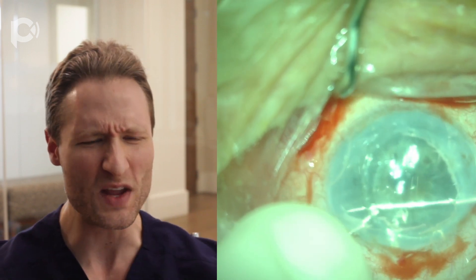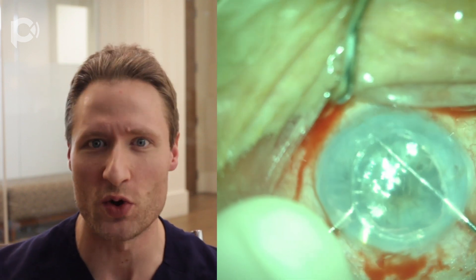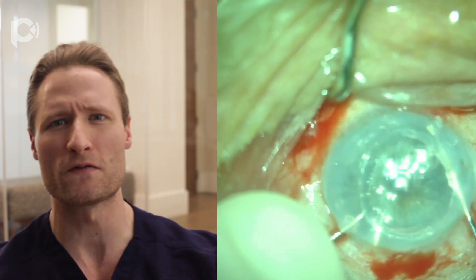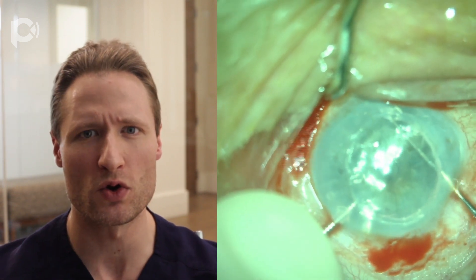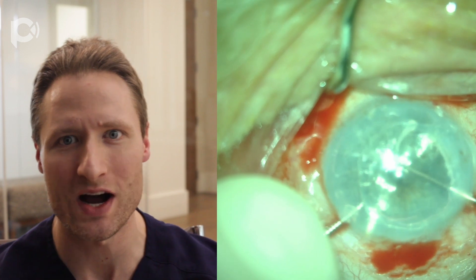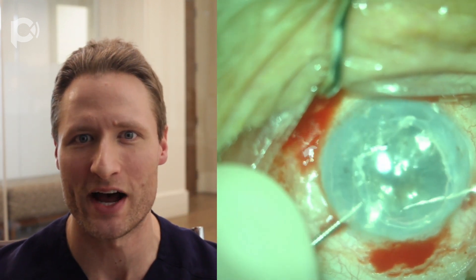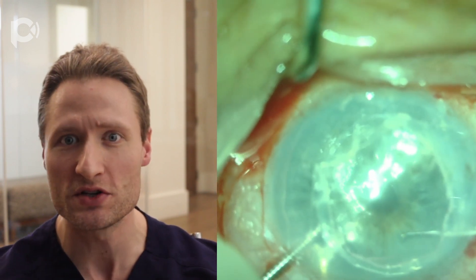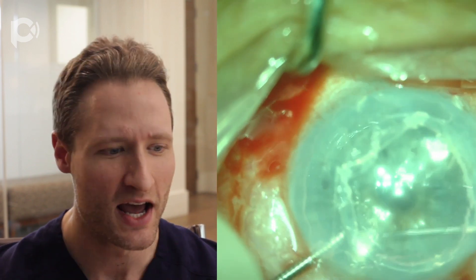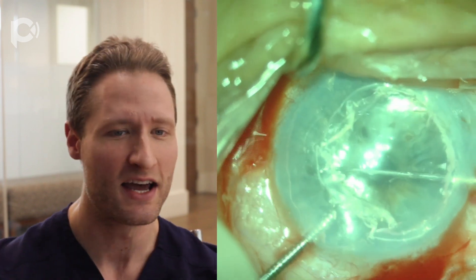This particular patient also has a prior DSEK, and this DSEK is living — it is a viable, alive endothelial graft — but it's a little bit temporally decentered, and at the interface it's just a little bit hazier than a normal cornea. This patient came to us with complaints about the quality of his vision, and hoping to improve how well he was able to function, we thought to replace this DSEK graft with a DMEK. If you're going to endeavor to do such a thing — replace a living, functional, healthy endothelial graft — you need to be quite confident in your ability to pull off the surgery.